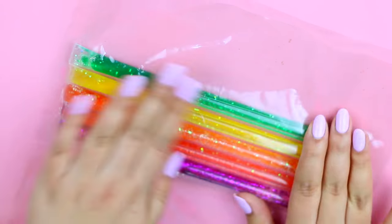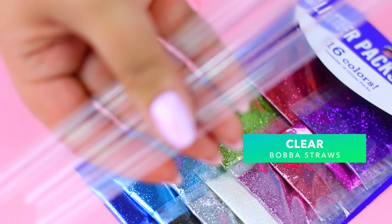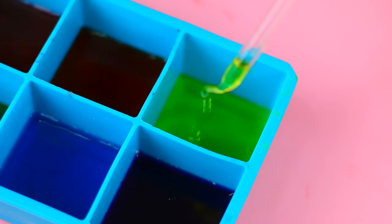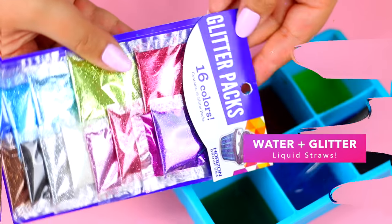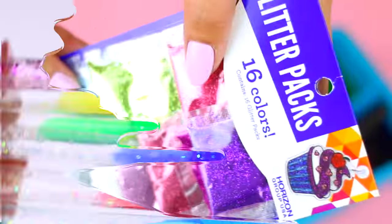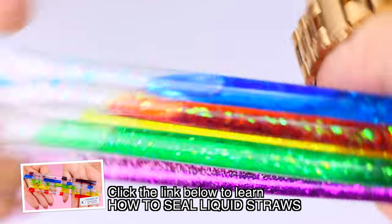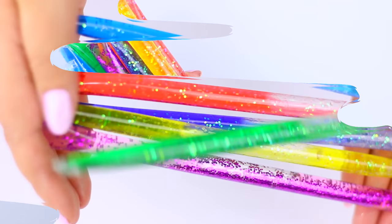If you watched my previous video you already know how easy it is to make the liquid tubes. You can use small clear straws, but I decided this time to use some boba straws. For the liquid part I used water with food coloring and a bunch of glitter — look how awesome they look! If you want to know how I sealed the tubes, I'll leave the link to my last video down below.